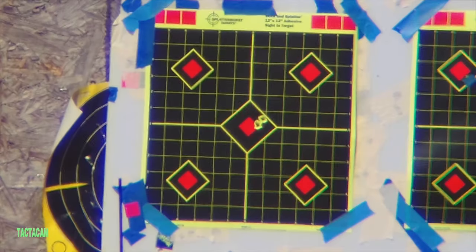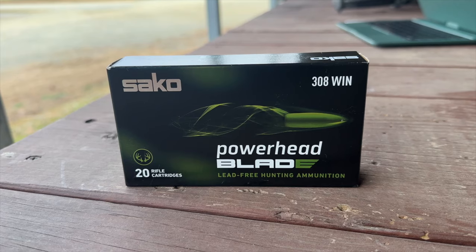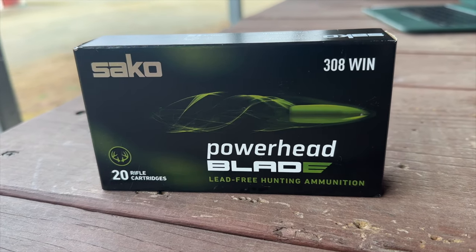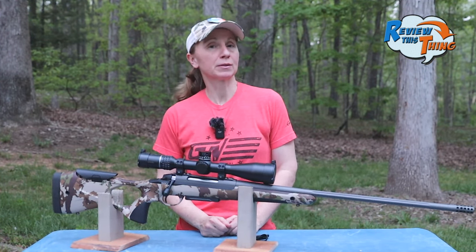When you finish this video, go watch our sighting-in video. I was blown away at the groups we got immediately out of the box, especially with the Sako ammo that they sent over with it. This is one of the most accurate guns I've ever shot. So I have to say that the Sako S20 Hunter does what they say, and I give it a 5 out of 5.